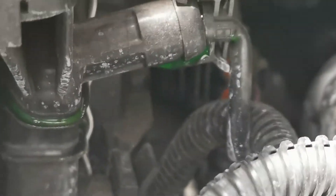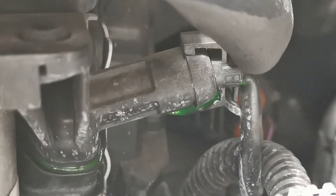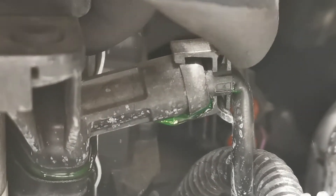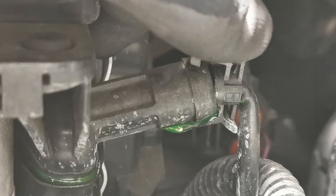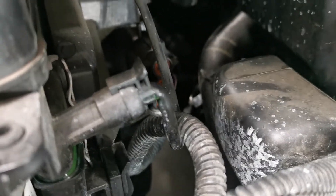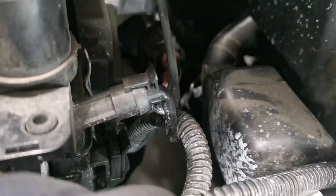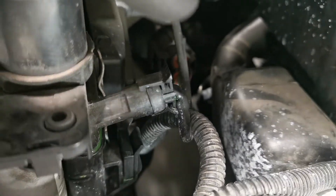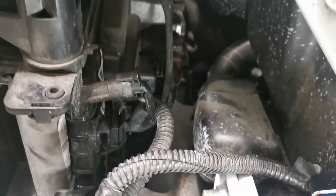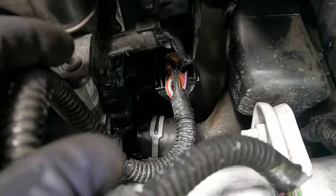The retaining clip is not seating in and not capable of clipping over on the rad like it should. The reason being is somebody has done work at some stage and rerouted that wiring loom the wrong side of that pipe, causing extra pressure on the pipe, causing it to crimp and pull away from the retaining clip. When it pulls away from the retaining clip it then unseats that o-ring and causes coolant loss.